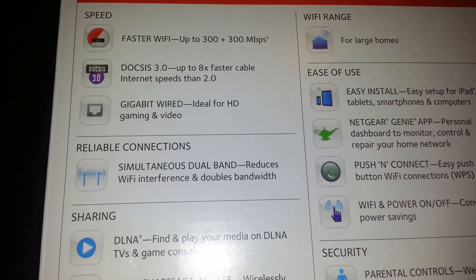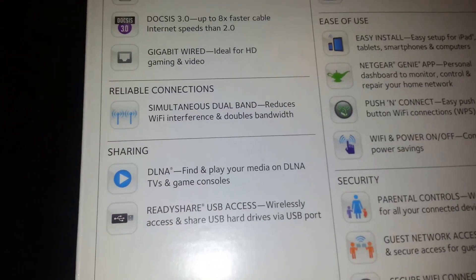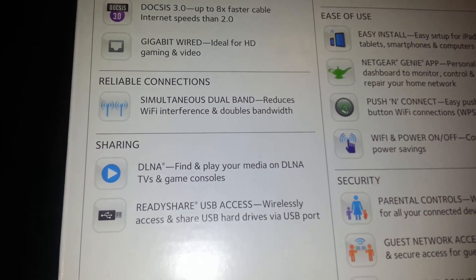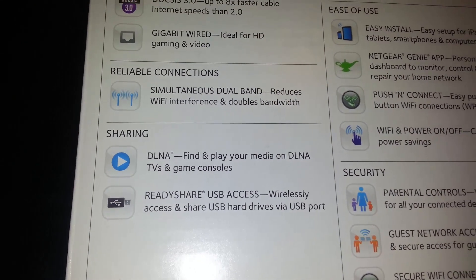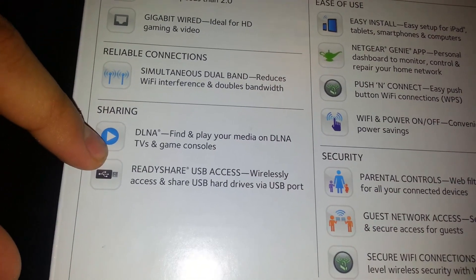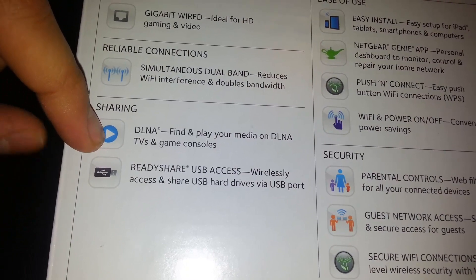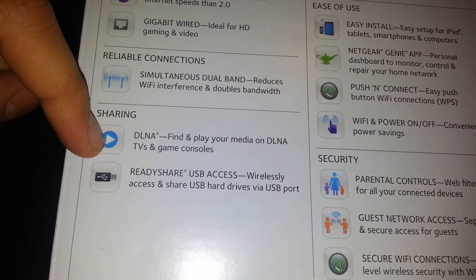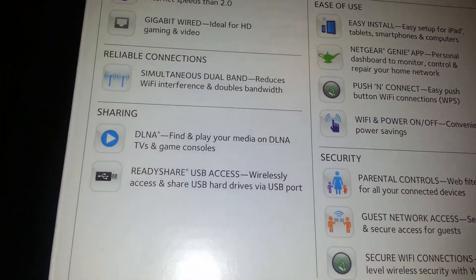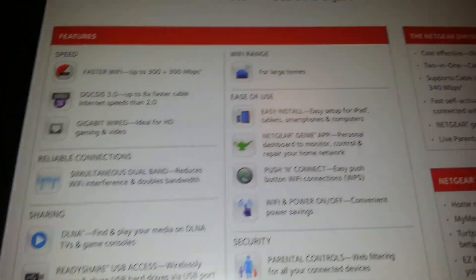It only has two ports — only two ports, which I didn't like about it. Other routers have five, but this is a 2-in-1, so I guess that's why. You can also plug in a USB flash drive to it and share files, which is awesome — that's the ReadyShare USB access feature.